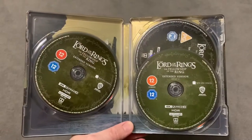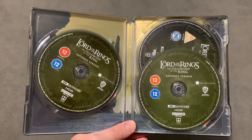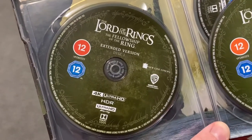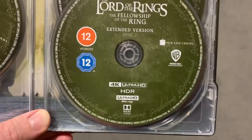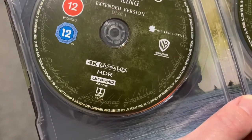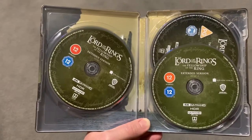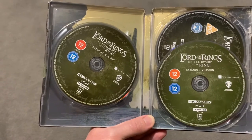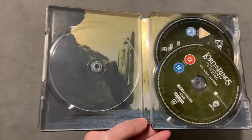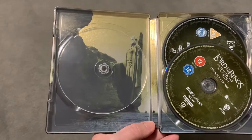Now I'll just show you the inside. You've got three discs, and these are all 4K discs — there are no Blu-rays in here. You've got the theatrical cut on one disc and then the extended version on two discs. Now this is the UK version. It says Dolby Vision, which I think is awesome, and you also get Dolby Atmos as well. I'll show you what's under the left-hand disc — nice to have that bit of artwork under there of the big statues on the river.